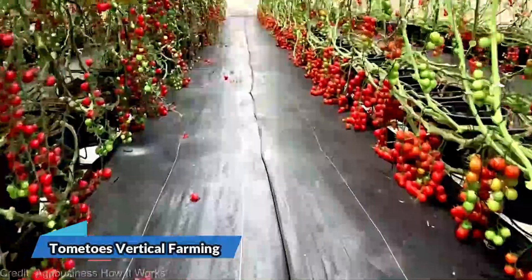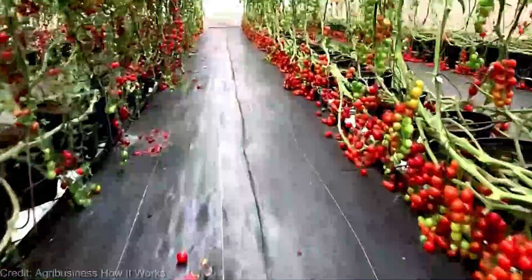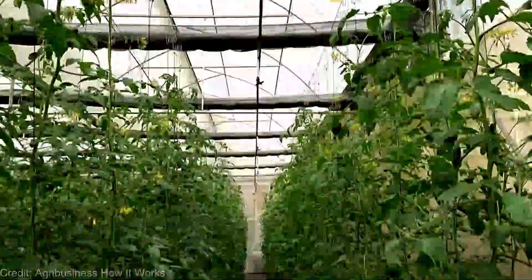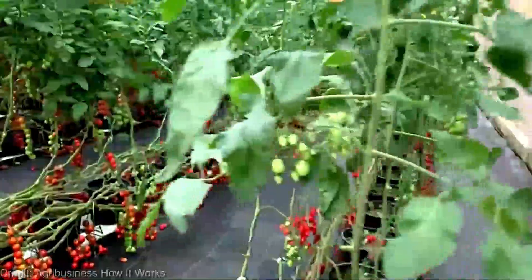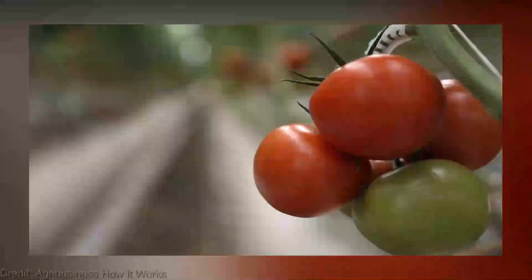Hey there, fellow gardening enthusiasts. Welcome back to our channel where we dive deep into innovative ways to grow our own fresh produce. Today, we're exploring the fascinating world of vertical farming and how it can revolutionize the way we cultivate delicious, juicy tomatoes right in our own homes. We're talking about vertically grown tomatoes.